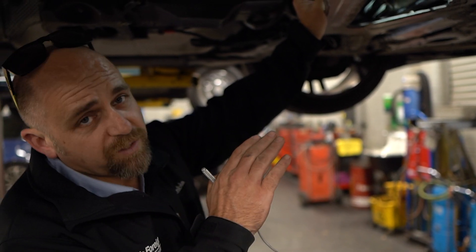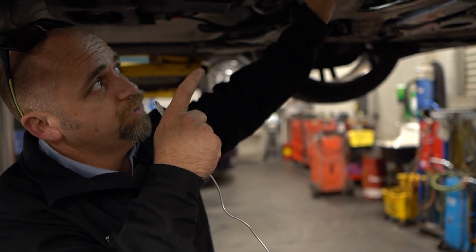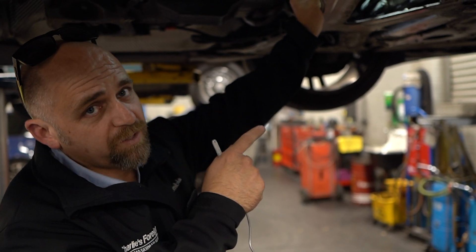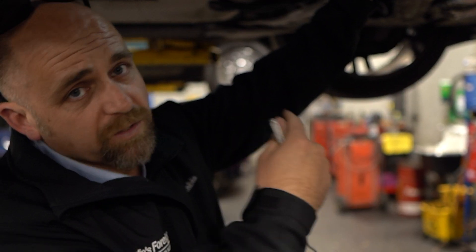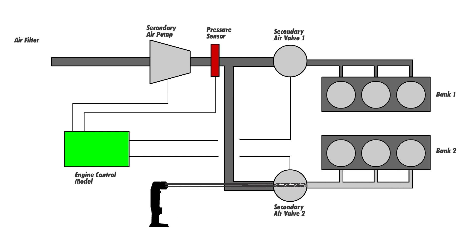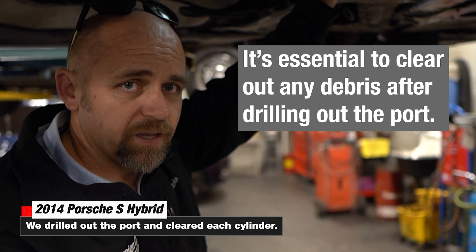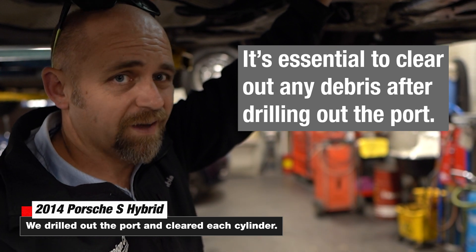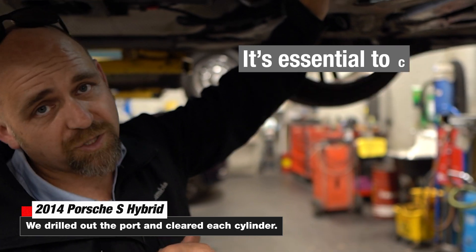We opened each one of those up — that is a direct line right into the back of the exhaust valve, so you have to be really careful. Some of the exhaust valves are open when you do this; you can spin the engine around and make sure it's closed to be on the safe side. We also removed all the spark plugs when we were done drilling, then vacuum-sucked out any debris and carbon deposits that could have gone into the cylinder, because we don't want to damage the cylinder once we start the engine back up.